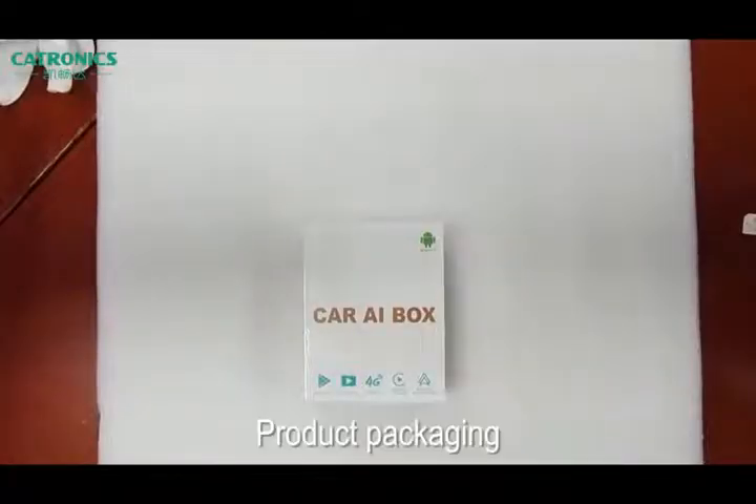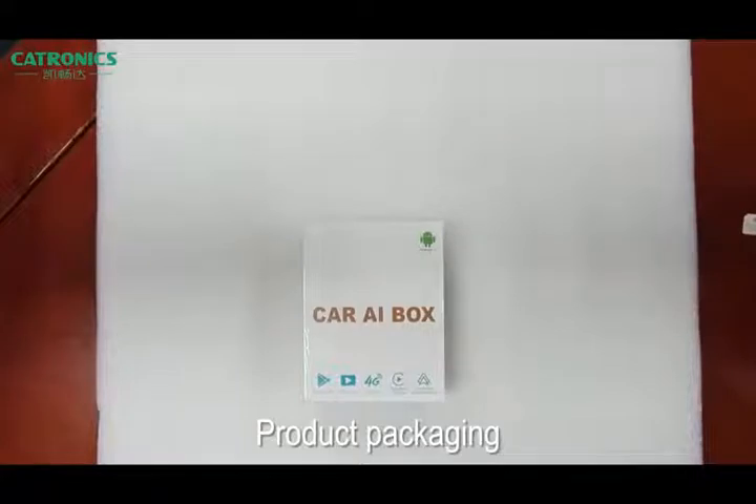Today I've showed you an interesting and amazing product. It is a CarPlay AI box. If your car has an original CarPlay function, after using this device your car will become an Android system. You can watch online YouTube videos, Netflix, and you can download many applications from the Google Play Store.